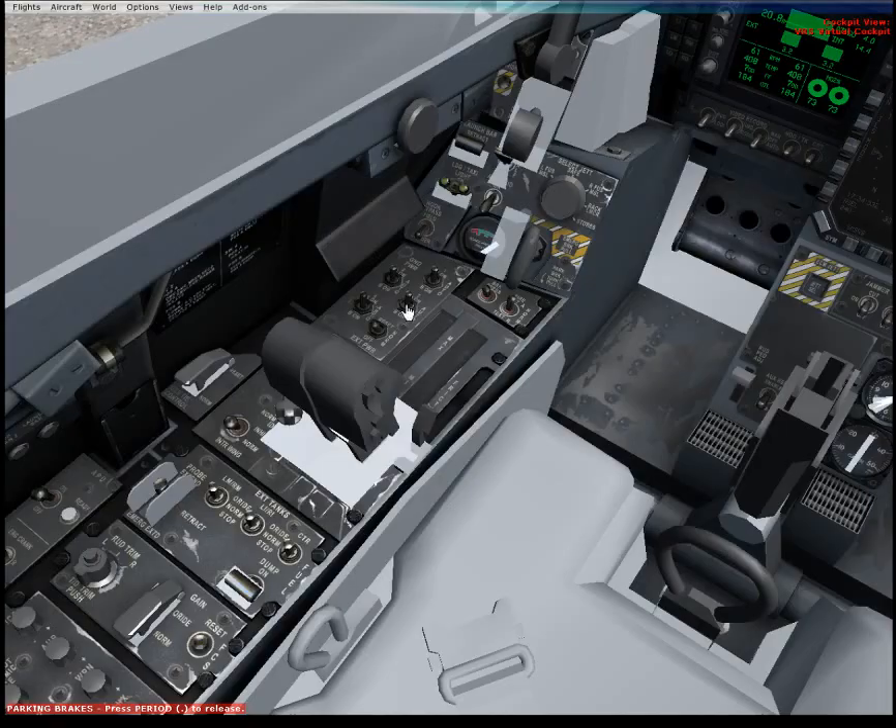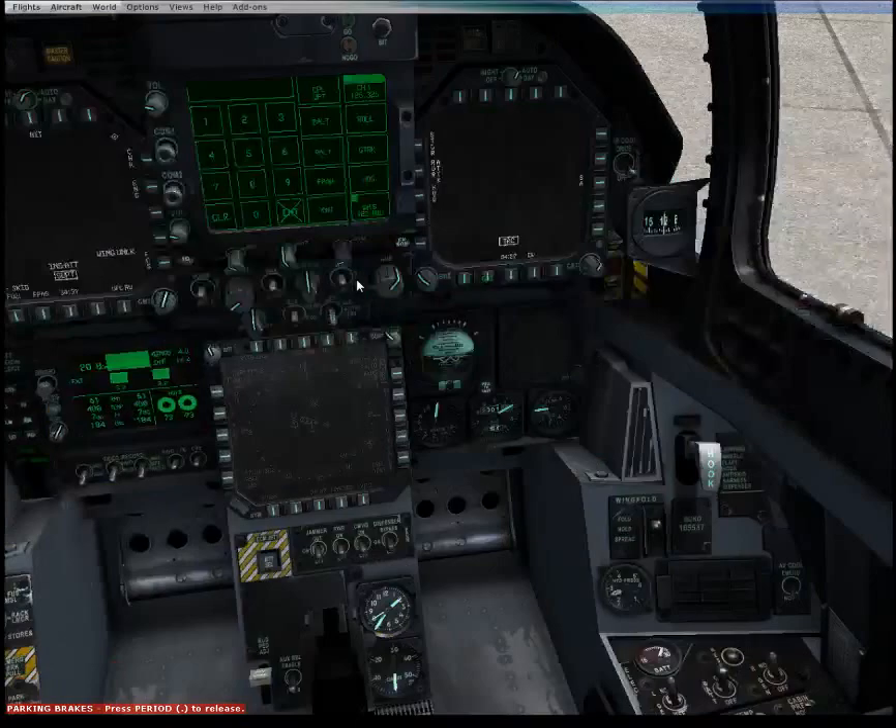So now the aircraft is powered, we're lit up in a safe manner, and we're able to taxi the aircraft. We'll get on to some other stuff in the next video, since this is just a procedure for the systems start. See ya.